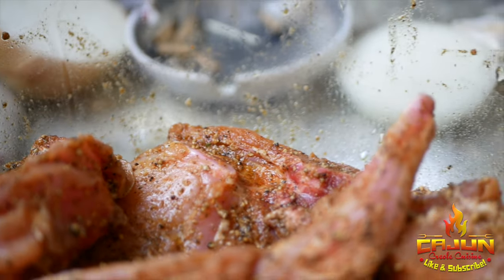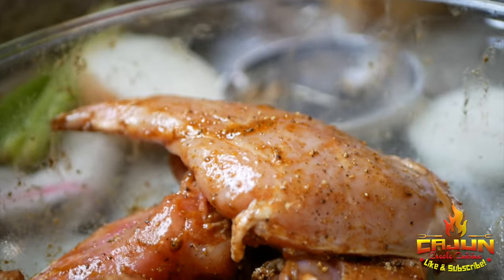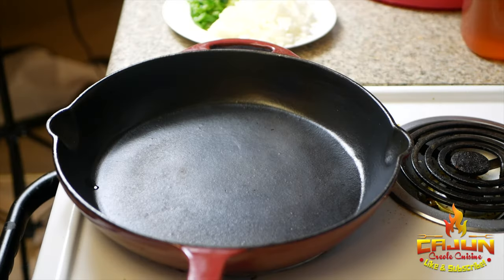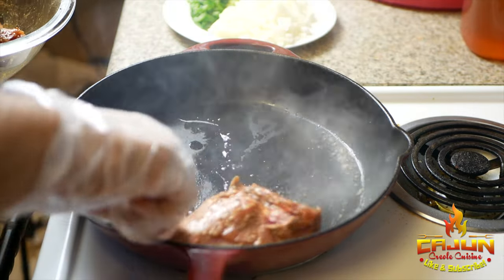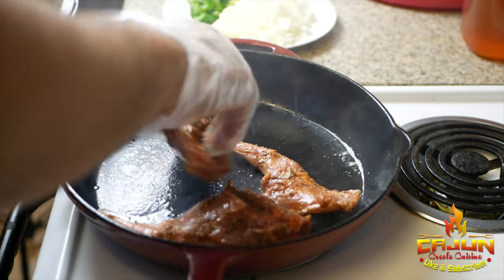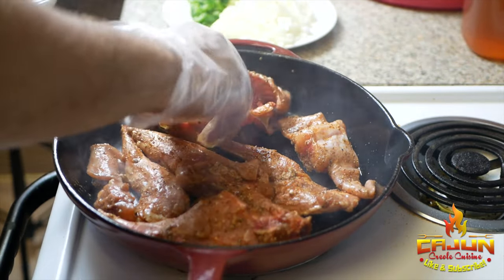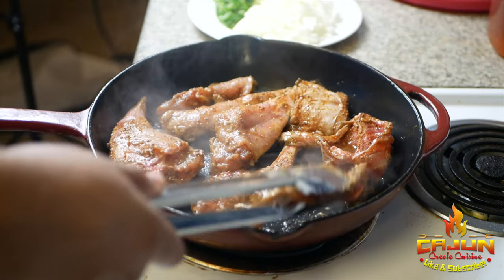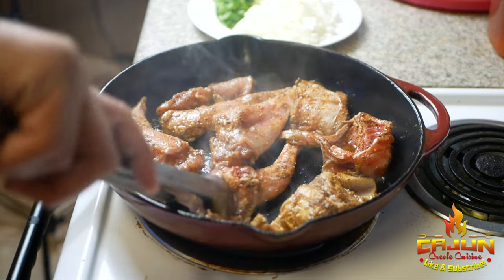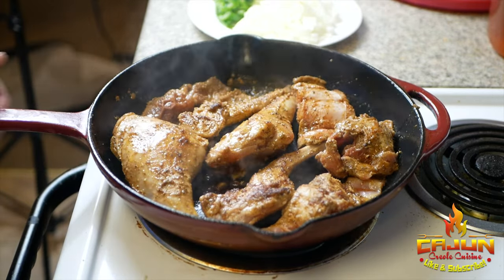I marinated it for about five or six hours, but let it go as long as you can. I got a heated pan right here, went in with some oil, and we're just gonna brown off our rabbit here — just a decent sear. Oh, the smell is just amazing.